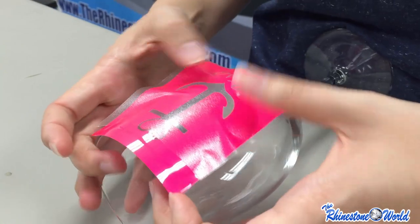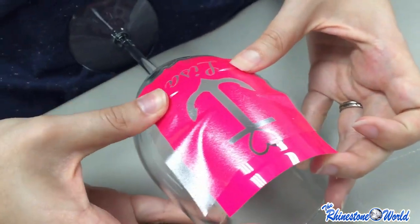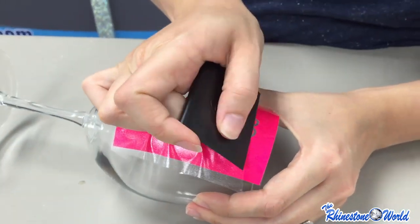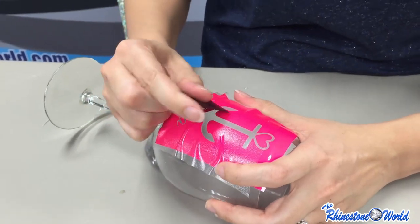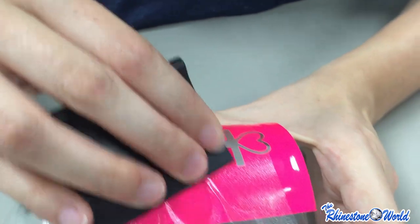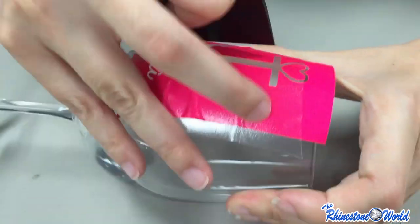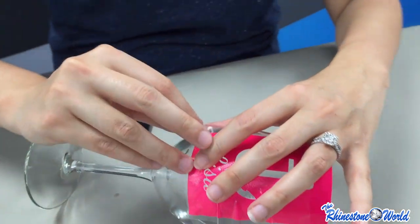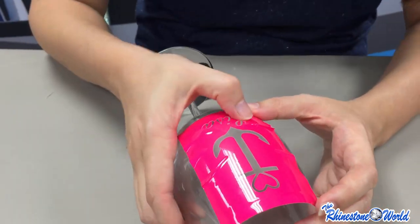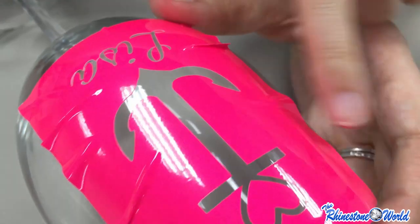The most important part is to get it as smooth as possible on the edges, because you don't want the cream to get underneath. With wine glasses, try to stick to one of the smaller designs because the bigger your design, the more it's going to buckle. This one went on pretty well. If you don't have a scraper, I highly recommend getting one — it takes a lot of the effort out. The buckle is okay as long as the edges are smooth. We'll take this tape off and now we have our design on the wine glass with nice smooth edges.